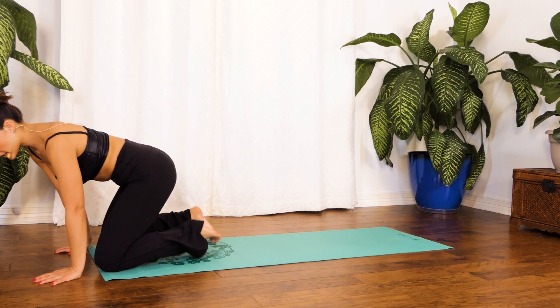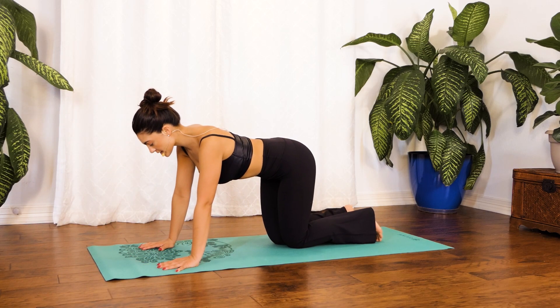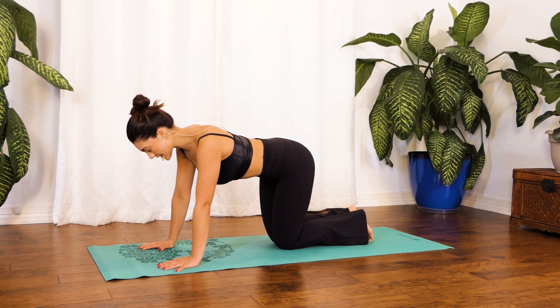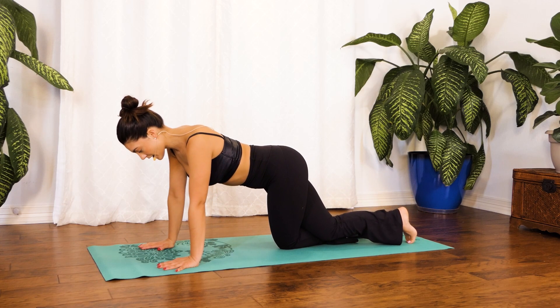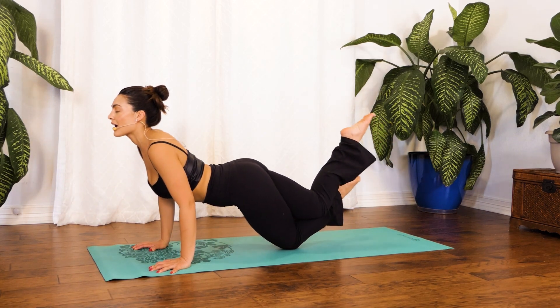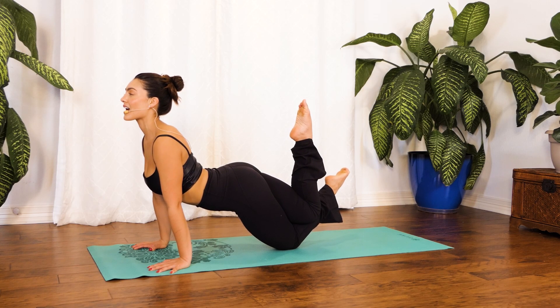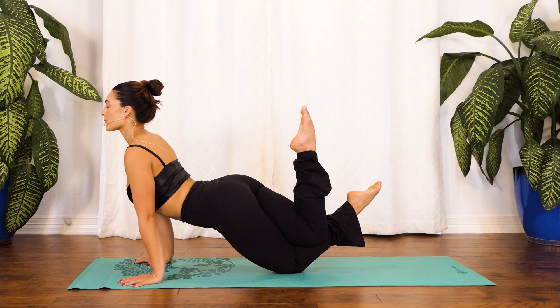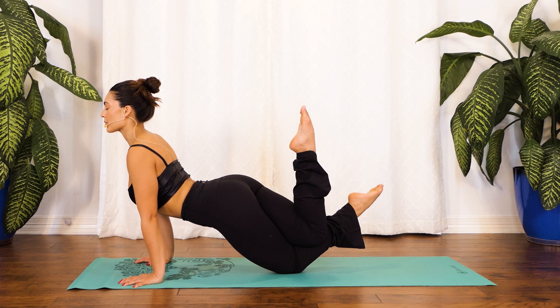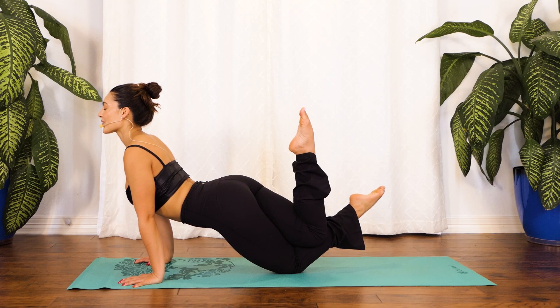From this position we're going to go ahead and come into a tabletop position. From tabletop, let's cross our right knee behind our left, then slowly shift our weight forward and up, staying right here in this upward facing dog with legs intertwined. Breathing in through your nose, out through your mouth. Give me one more breath right here — breath in through your nose, out through your mouth.